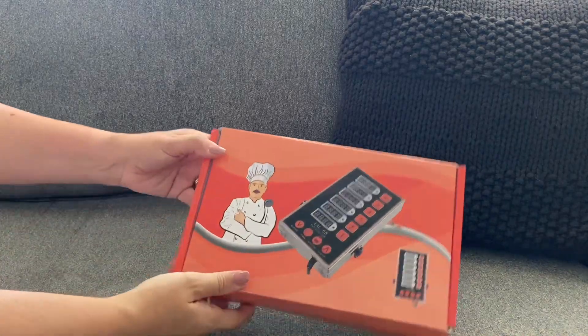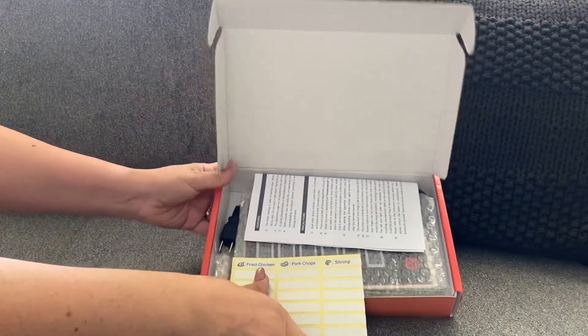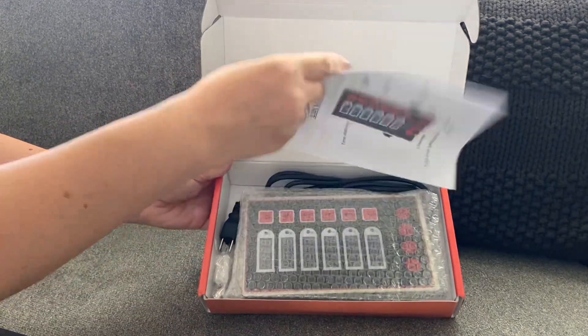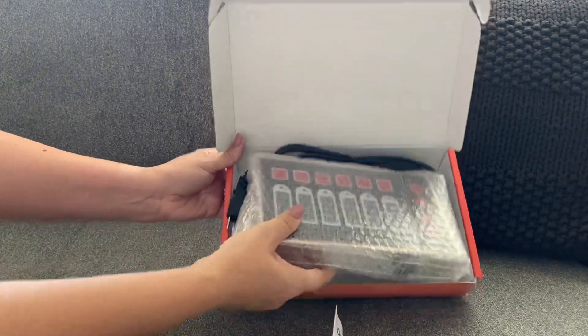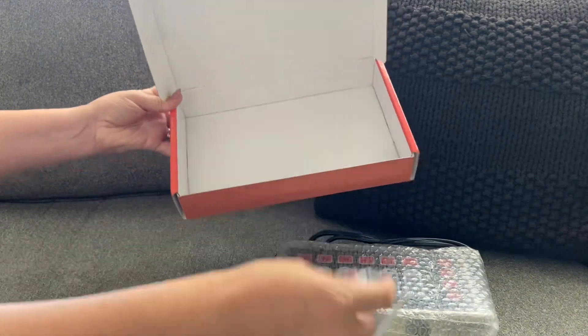This is the BEAMNOVA 6 Channel Digital Timer. It was gifted to me by the company to try out, so I gave it a little whirl. It's not really something I would normally use in my kitchen, but I'll let you see how it works and what it's all about.